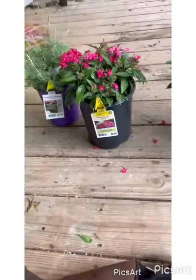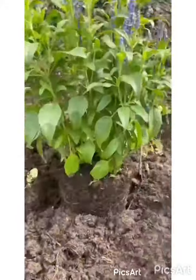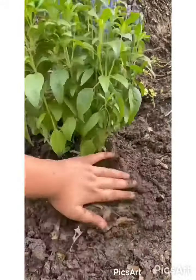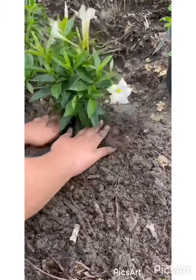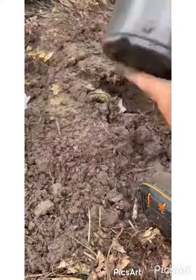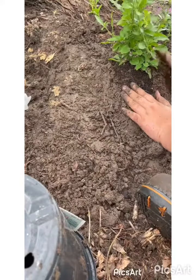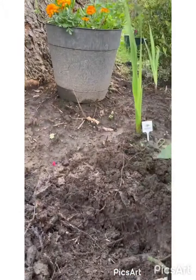So let's just begin planting and I'll see you guys at the end.